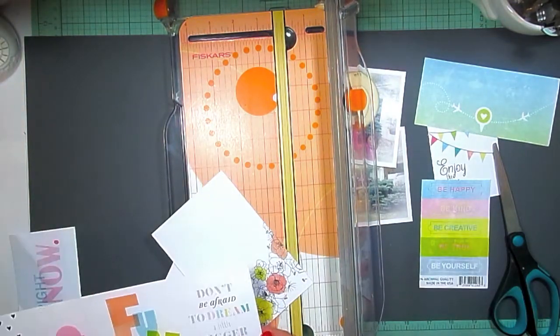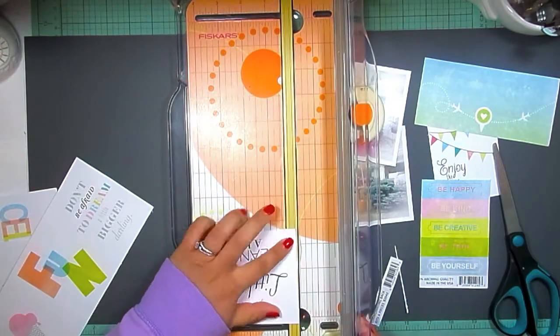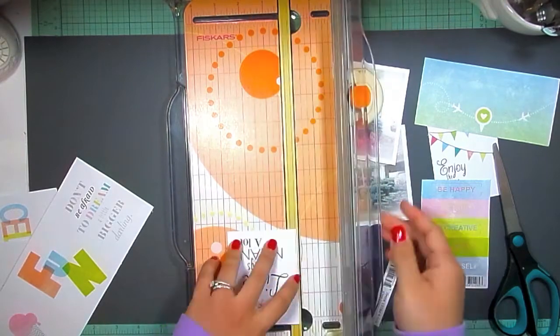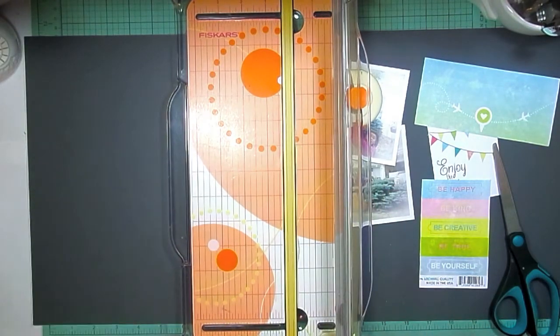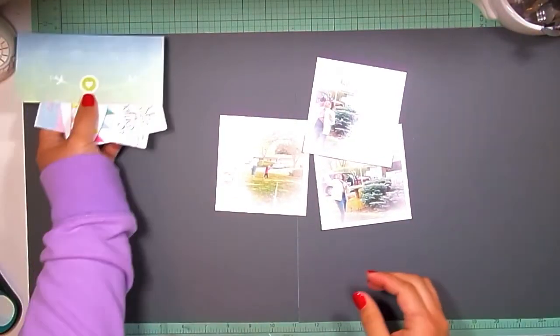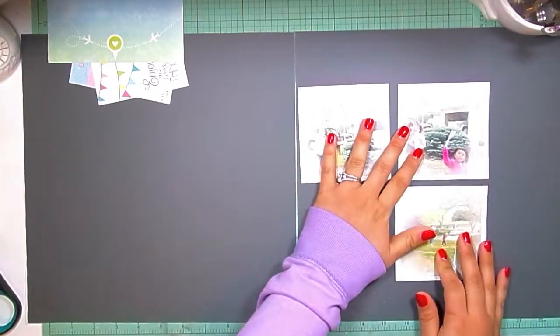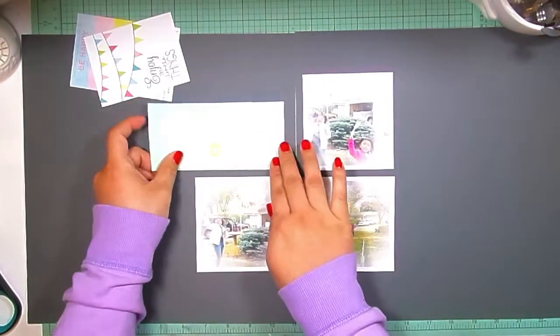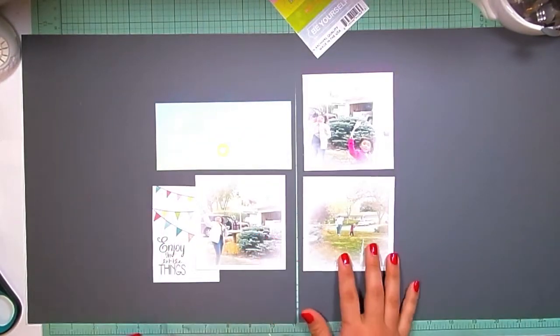So what I am doing is just cutting some pieces that I am thinking about using. This is the Glitz Bright Side collection — all of what you see right now is that. I'm using three photos that are printed from a selfie and they are four by four, and I'm just kind of playing with the position of everything.